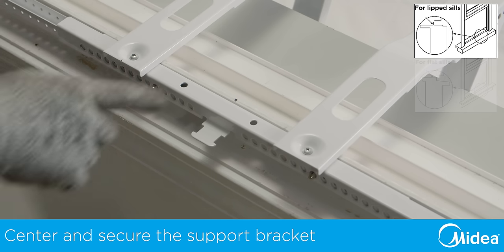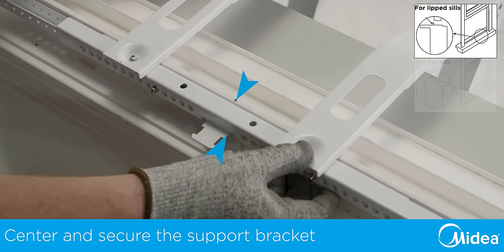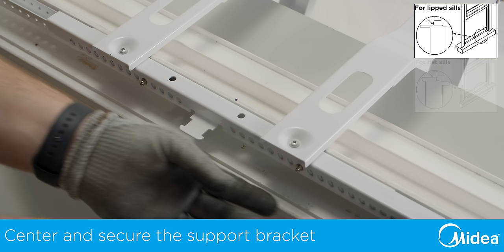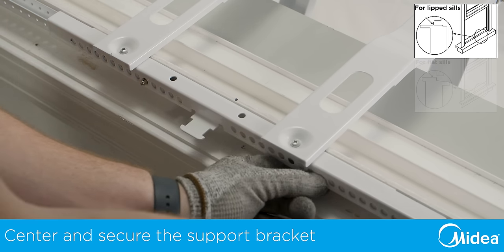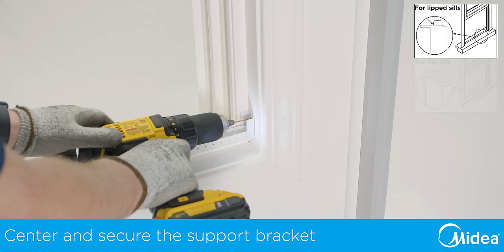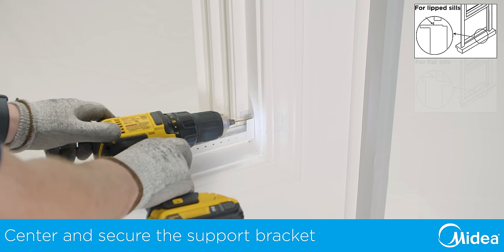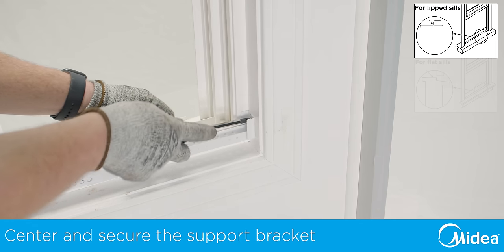Next, center the bracket with the center of the window. Note that the main supports are not centered on the horizontal bracket, so be sure to center the bracket using the right side of the tab. Once centered, slide out the left and right extension arms until they touch the side of the window frame. Secure the extension arms to the side of the window frame by pre-drilling and fastening the extension arms through the holes provided on the end or bottom.